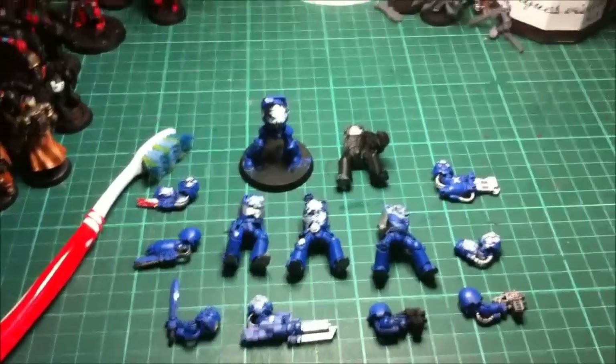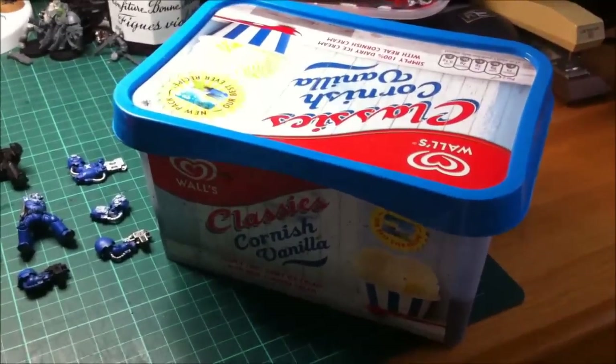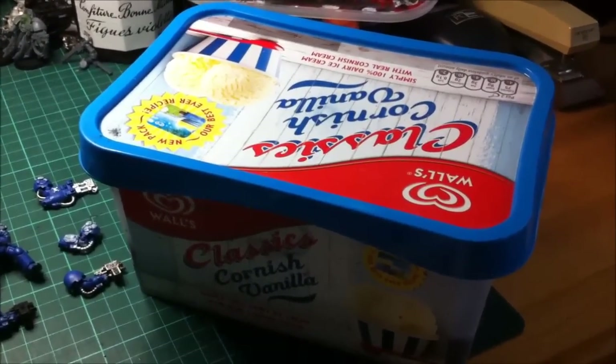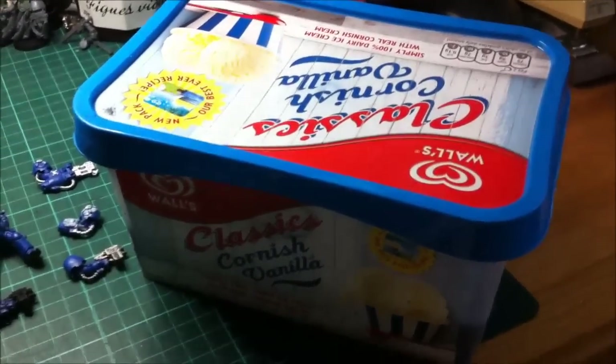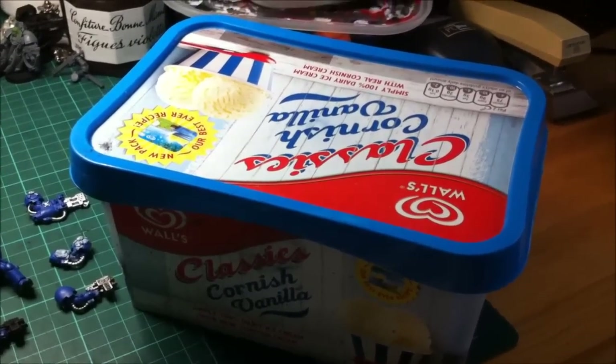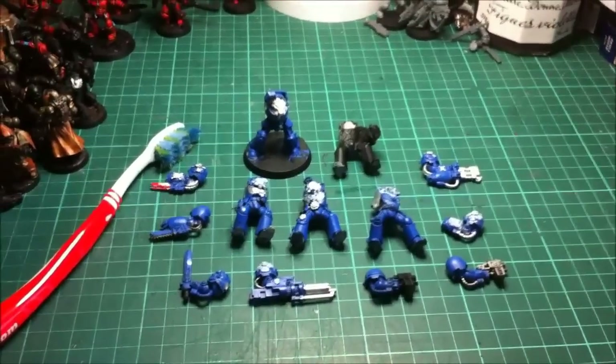The final thing you'll need is a container of some sort. I use an old ice cream container; you can use Tupperware. Preferably get one that's sealable so the smell of the Dettol doesn't come out, because it has quite a strong smell. It's not horrible, it just gets up your nose after a while. So you'll need a container, the right Dettol, and a really firm toothbrush.